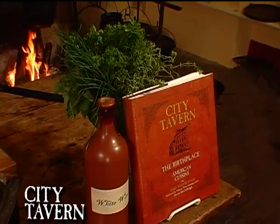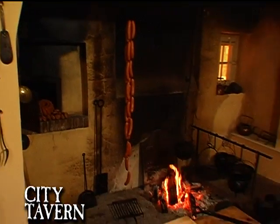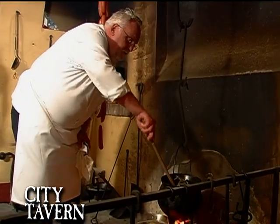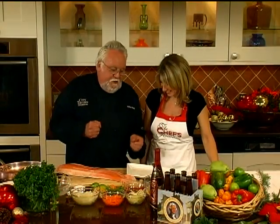Tell me about your new cookbook, Walter. New cookbook — City Tavern: Recipes from the Birthplace of American Cuisine. The City Tavern Cookbook, coming out soon. Fantastic pictures. We did most of it in Pomona Hall over in Camden, at the Historical Society. I'm cooking on open fire, 800 degrees — bicep heaven. So this is one of those recipes that's in there, and it's actually one of my favorites as well.